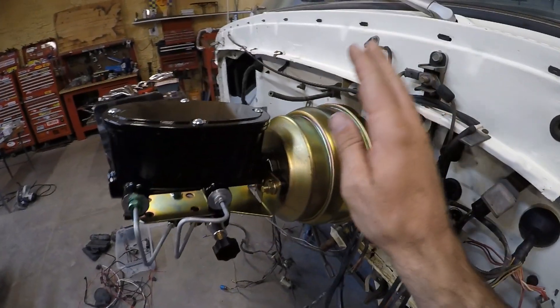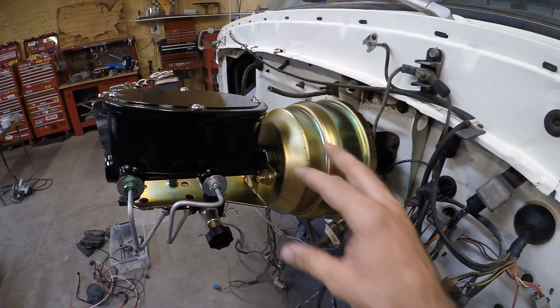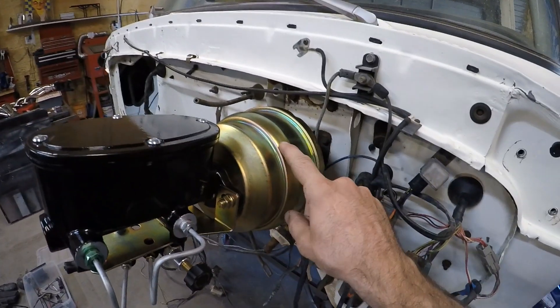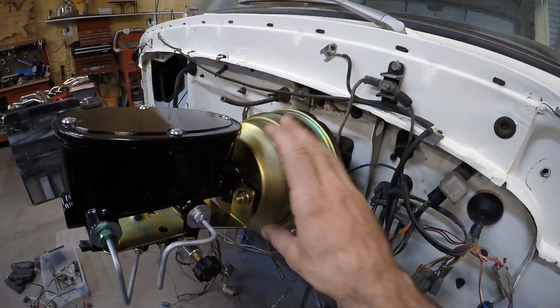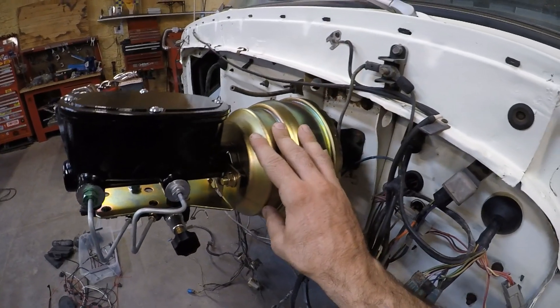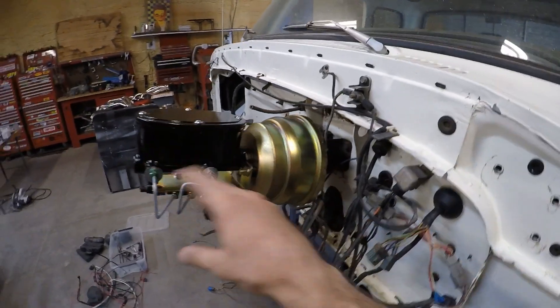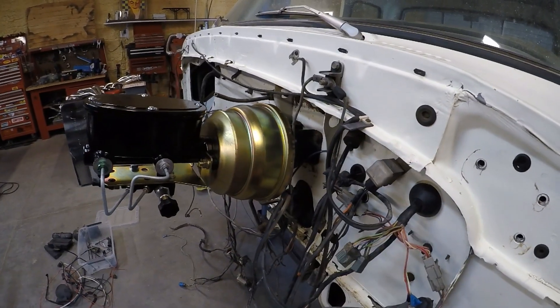I've got a power booster, master cylinder, and proportioning valve installed. These are universal — they're designed to work with pretty much any vehicle. This is the largest power booster that Summit sells. This is the 8-inch one. They also make a 7 and a 6-inch. I went with the 8-inch because this is a pickup truck with 37-inch tires.